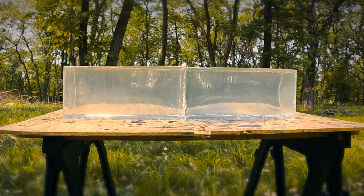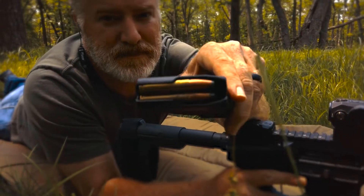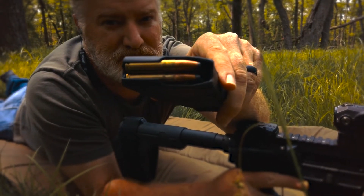Each of these blocks is 18 inches deep, which should be more than enough space to capture a 150 grain supersonic projectile. We'll do a quick mag check for the camera — very nice.